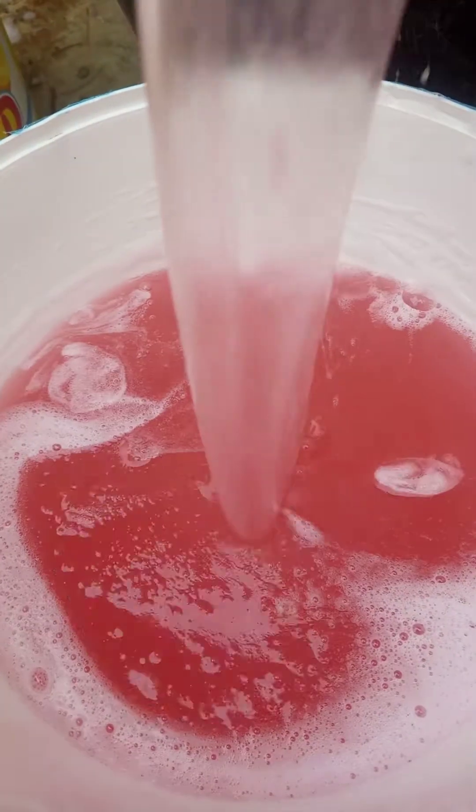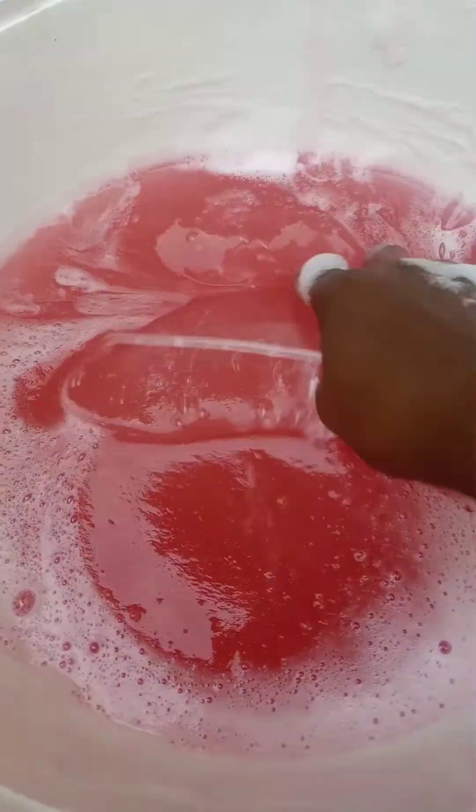Hello everyone, we'll be making liquid soap in this video. Subscribe to my channel, love my videos, let's get started. The chemicals required for soap making have all been measured.